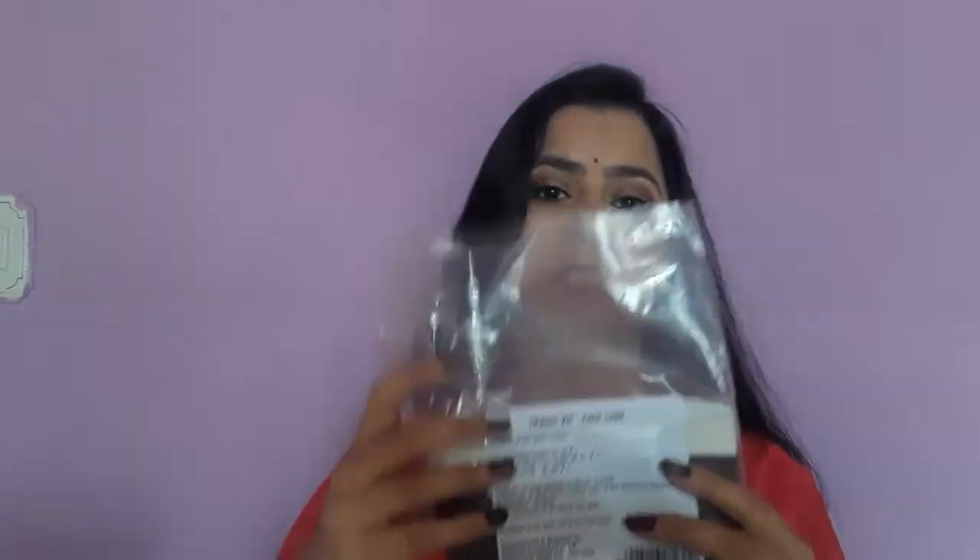I am going to show you how they have packed the digital material. First, I ordered a face care kit — in this plastic polythene, a face care kit. I will show you a small pouch and I will show you the last thing. The price is Rs. 250.